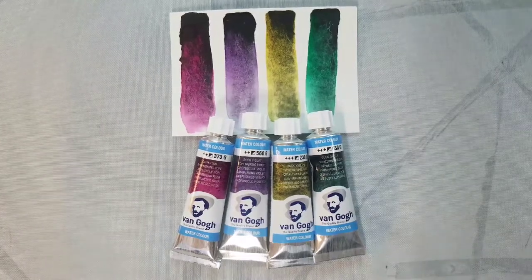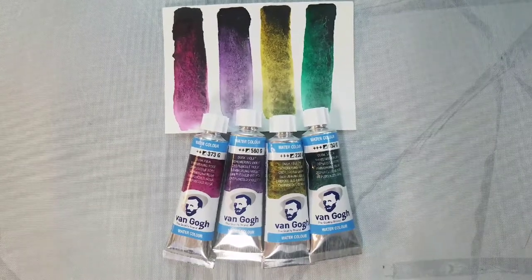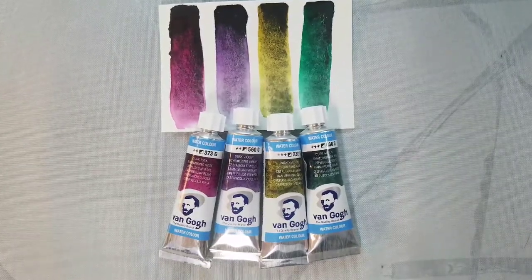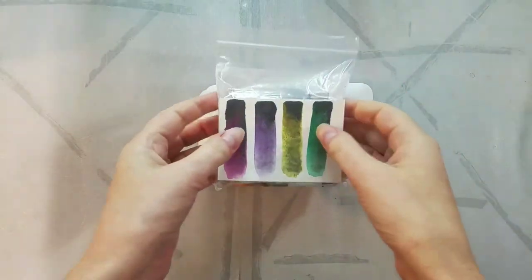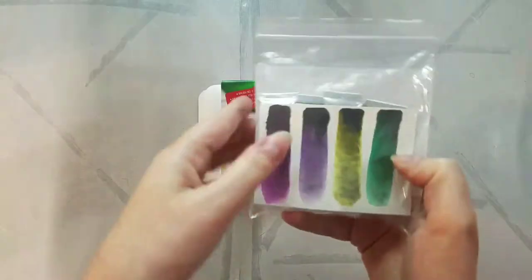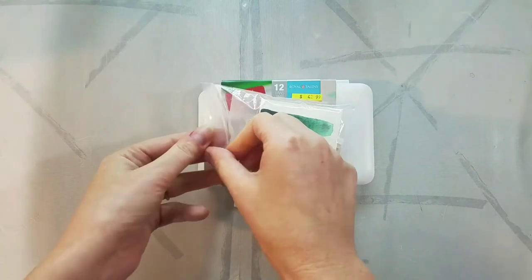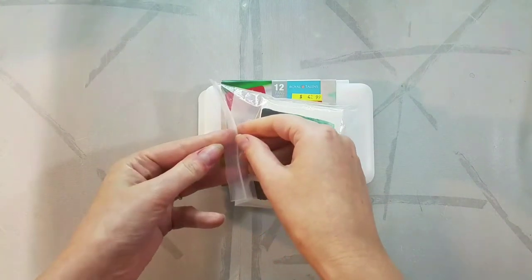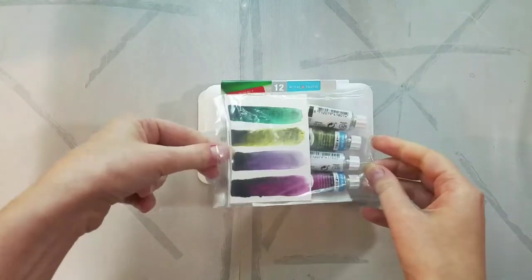Hey Art Nerds! Today we're taking a look at the Van Gogh Dusk colors. These were sent to me thanks to Kabocha. Thank you so much Kabocha for sending me these to check out. Kabocha kindly offered to send me hers as she wasn't going to use them, and I leapt at the chance.